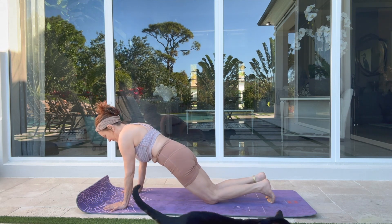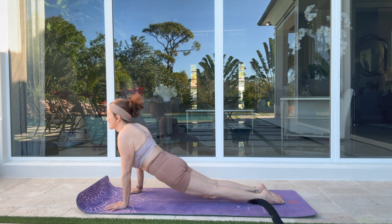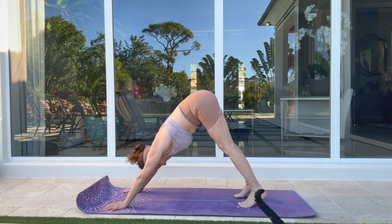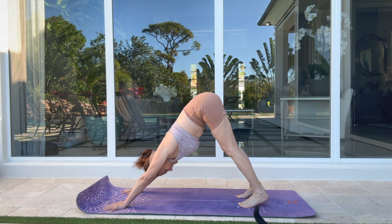Step into your plank. Bring your knees down for your first yoga push-up. Inhale — up dog. Exhale — downward facing dog. Both heels on the mat, walk your dog here. One more breath in.